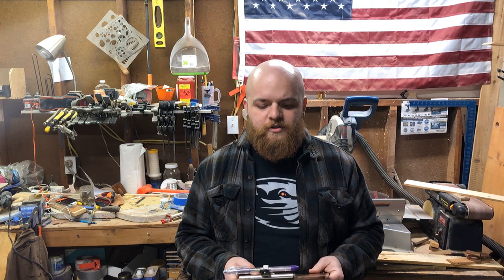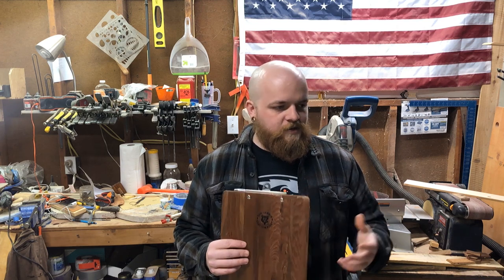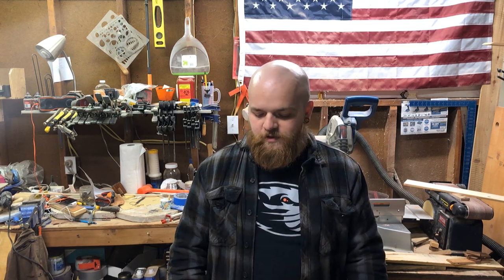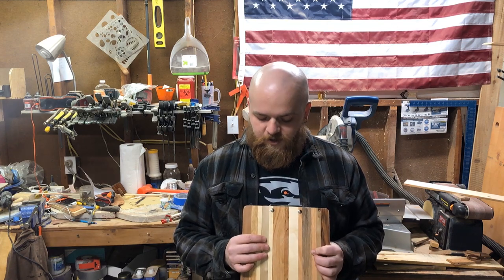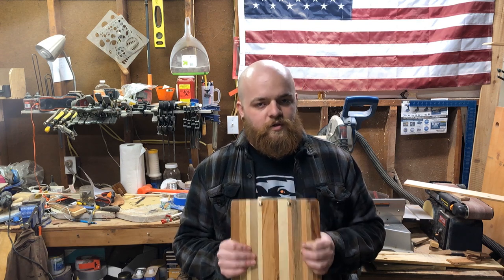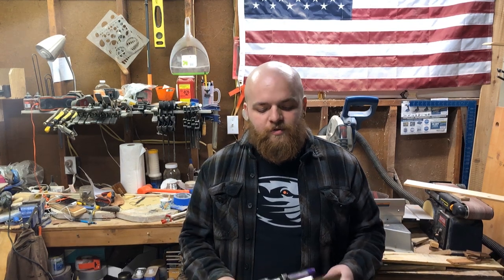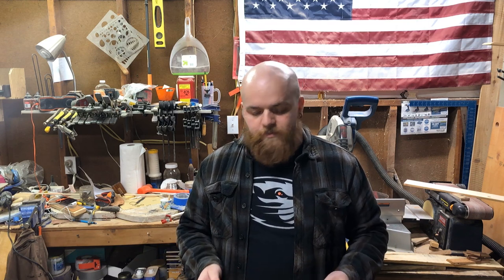Efficiency is kind of a big buzzword going around about shops and shop projects, and I really wanted to focus on that and showcase some of the workarounds I came up with to make this as easy and efficient as possible. Especially since the original clipboards I made — these ones all out of pallet wood — I did the ridiculous thing of slicing up all those strips and gluing up each clipboard individually. So I'm going to show you how I simplified it by re-sawing and slicing off clipboards from a bigger block. Let's get into it.